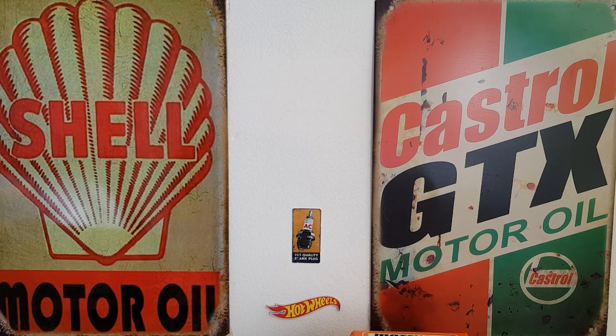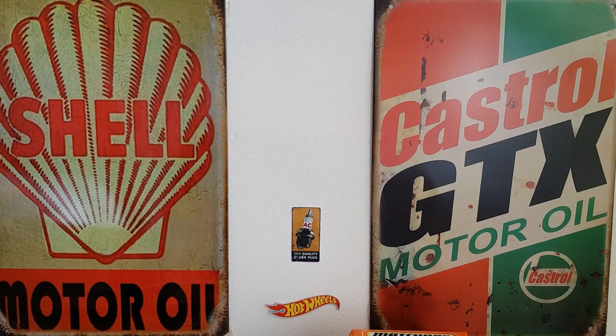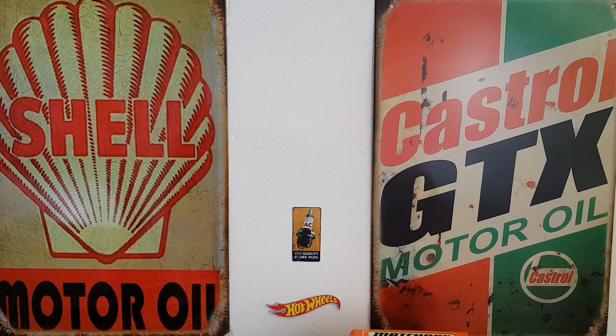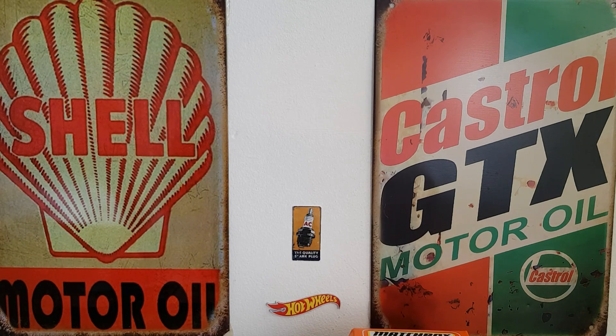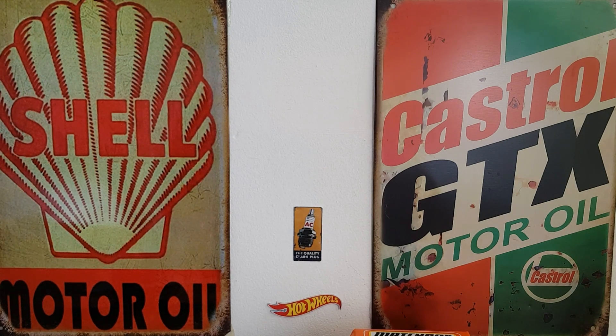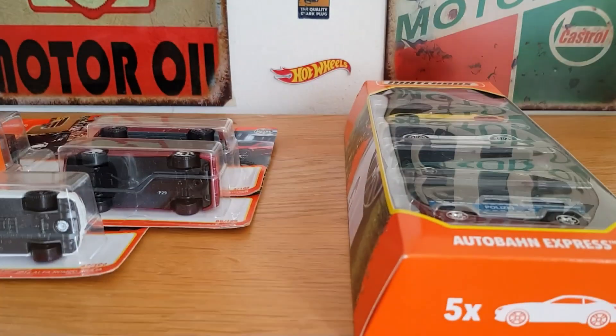Hello, good afternoon, this is Diecast Looney and I hope you're all doing well. Today is going to be a Matchbox day again. I've actually found some up-to-date Matchbox — there's been no Matchbox at all in my local Tesco's Extra where I get them from, just absolutely nothing. It's the only place that sells up-to-date Matchbox, and at last they've finally got some new stuff in. We've got a five pack to look at and some normal Matchbox basics, so we'll get straight into it.